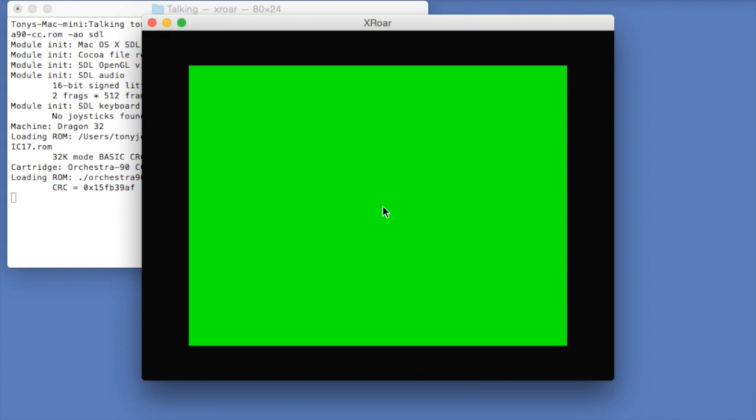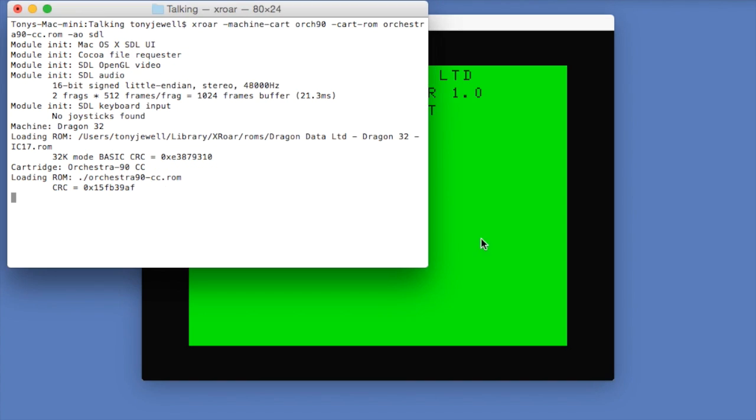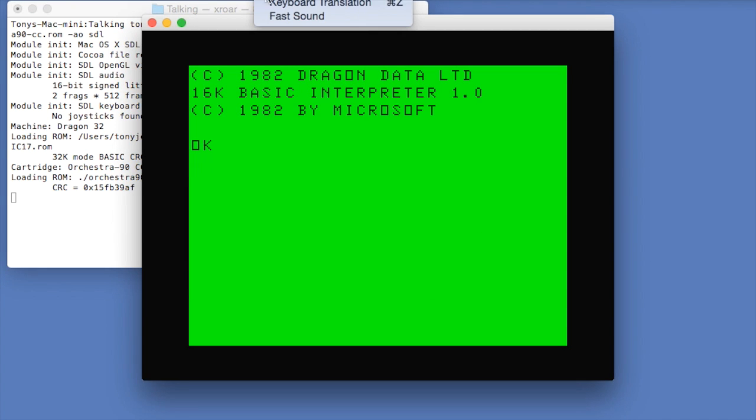This was originally developed for the TRS-80 Model 1 and brought to the Coco later in its life. It's based on a pair of 8-bit digital audio converters.